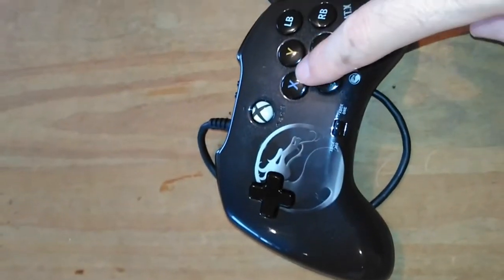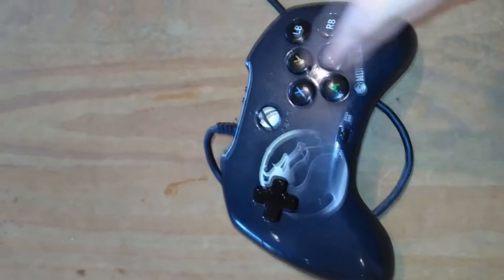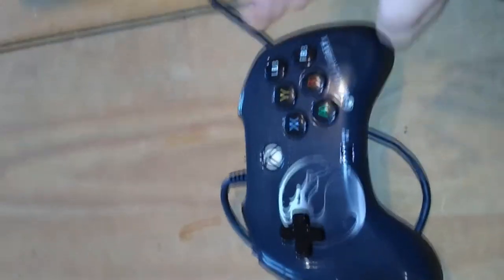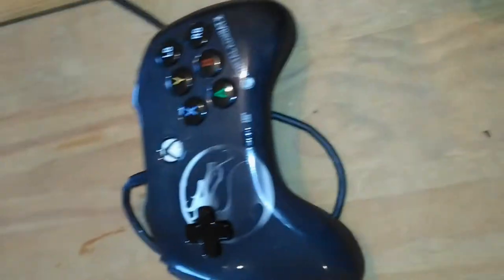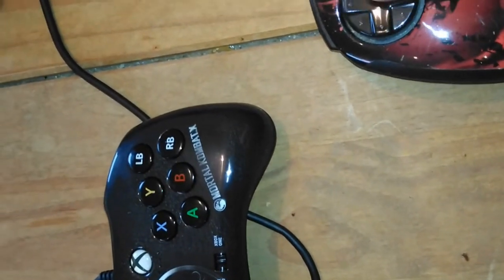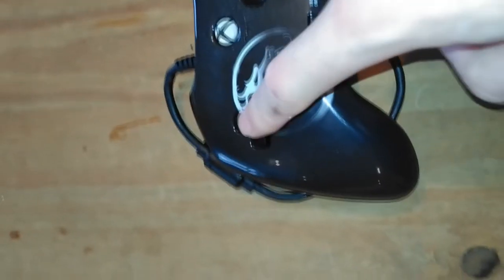I've used it quite regularly — for Street Fighter 5, Street Fighter X Tekken, Mortal Kombat X, and Killer Instinct — and it does seem to work quite well. The problem with these fight pads, especially the Mad Catz ones, is going to be reliability and wear and tear. The Mad Catz gets very spongy and starts to lose its feel. It'll be interesting to see how this one holds up over time.